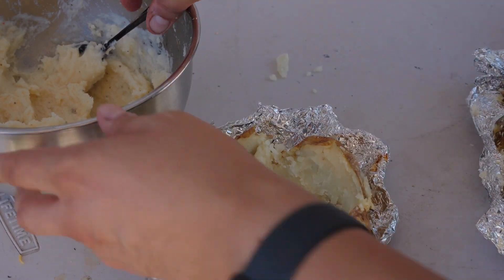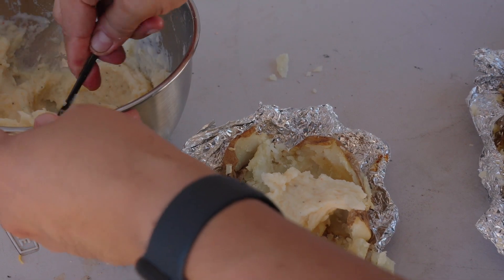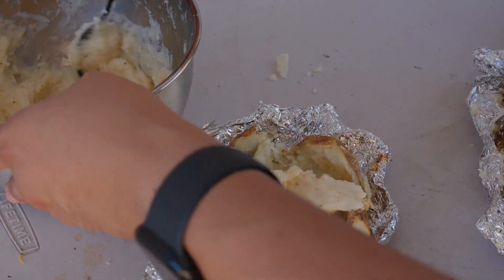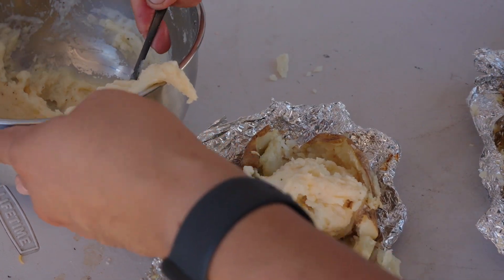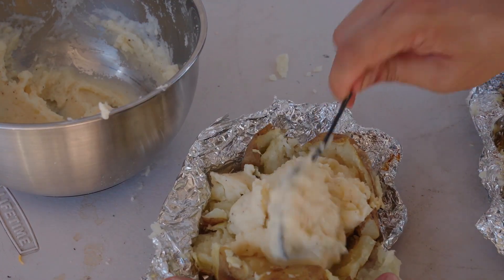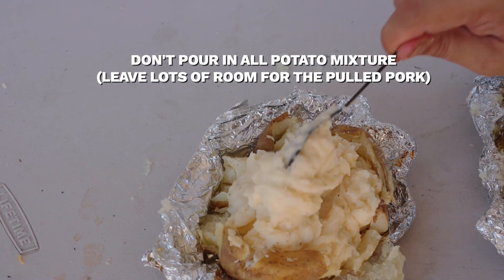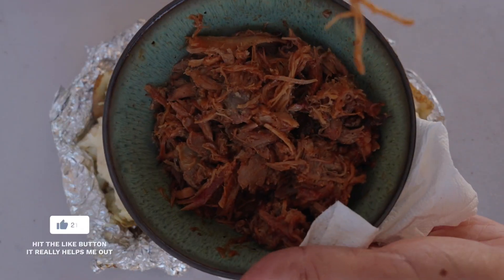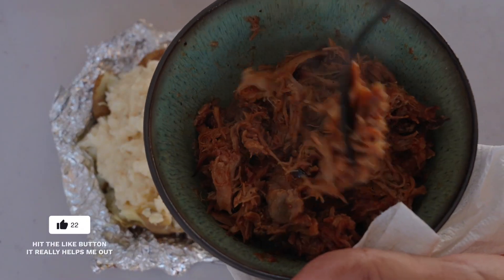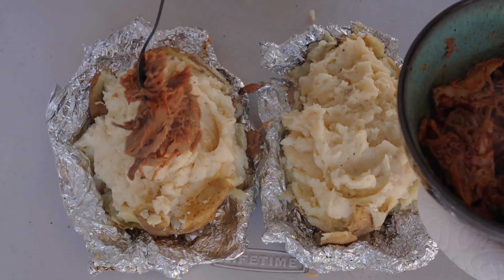We're pretty much done with the skin and the foil at this point — their only purpose now is to transfer the potato goodness and help you plate it up. I'd recommend only pouring about half of the mixture into each potato, as it can be a little too much for one person and won't leave enough room for the pulled pork. Once the second potato is stuffed, let's drop in our pulled pork — a nice helping at this point.